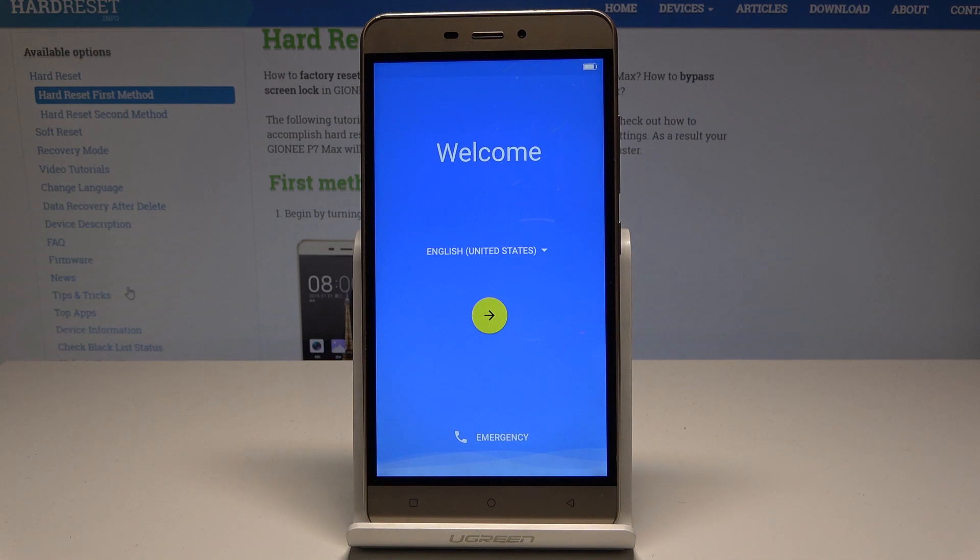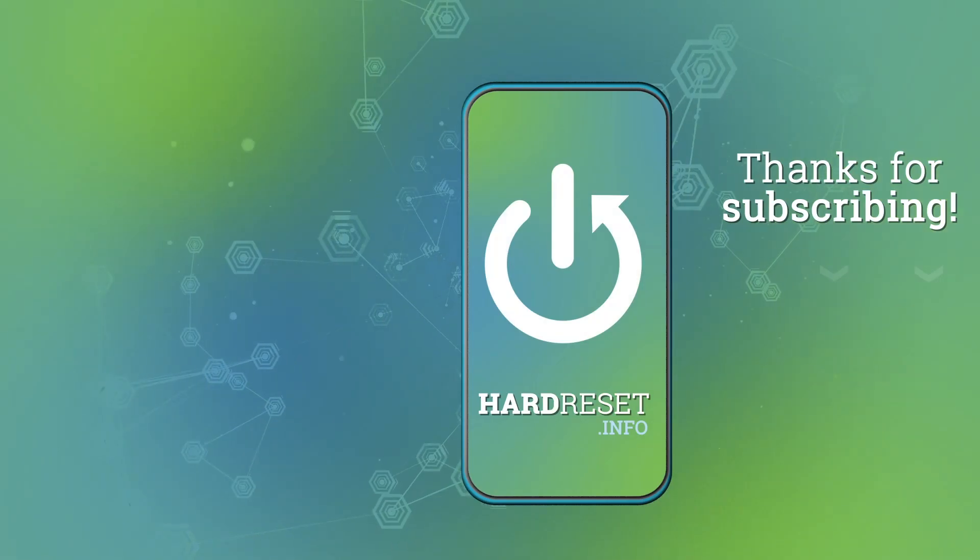The welcome panel has just popped up, which means the hard reset is done. You may now start to simply activate your device. Thank you for watching — please subscribe to our channel and leave a thumbs up under the video.